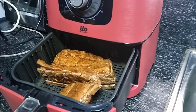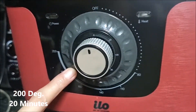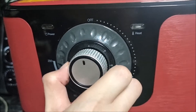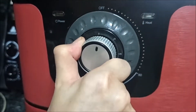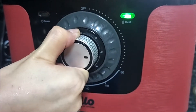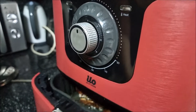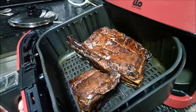It's time to air fry. Let's spray a little bit of olive oil. Set it to 200 degrees Celsius, and let's do it for 20 minutes. Yes, after 20 minutes it smells so good!